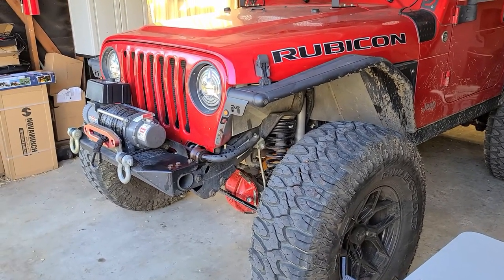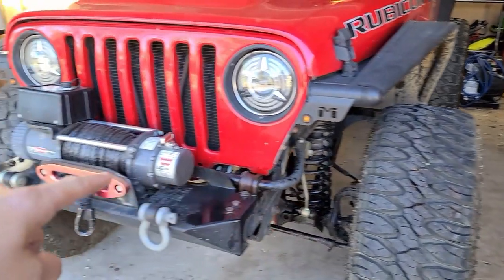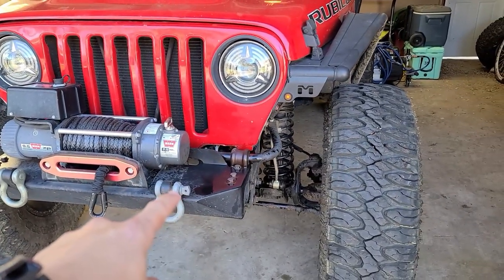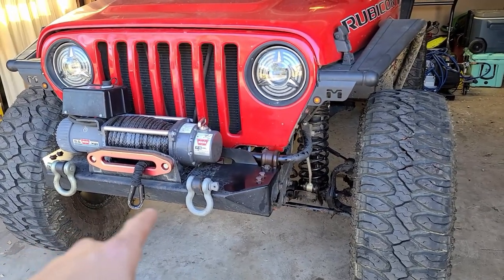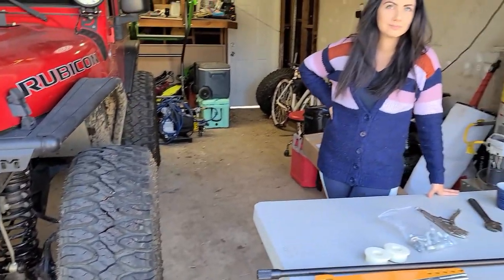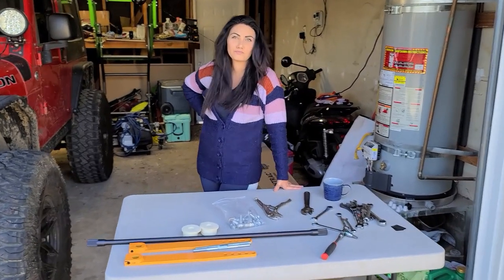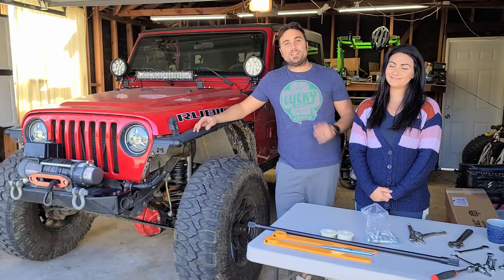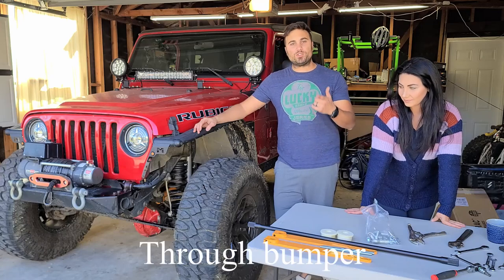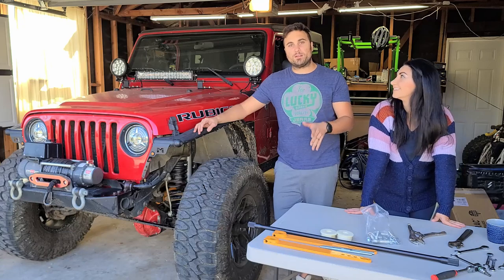We are not professionals, so if we could do it you could do it too. So what we're gonna do is first step: we're gonna remove that old sway bar — the bar and the end links — and then that's gonna require us to slightly wiggle this bumper out of place. Then next we're gonna install the new system. So why don't we go ahead and discuss first — give some background on why this is even a good mod to do — and then we'll go ahead and do the DIY.